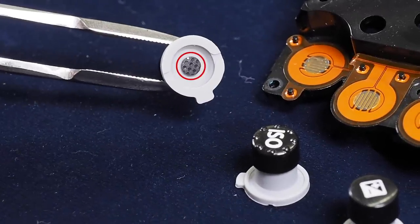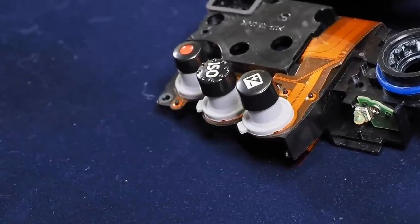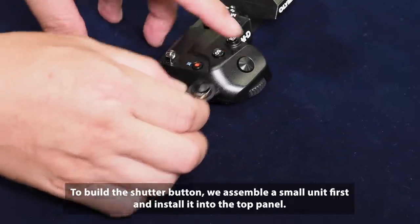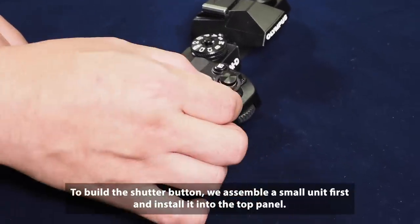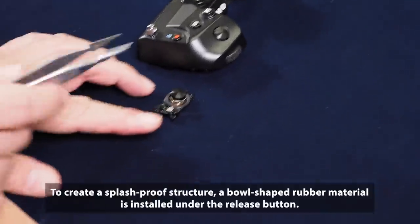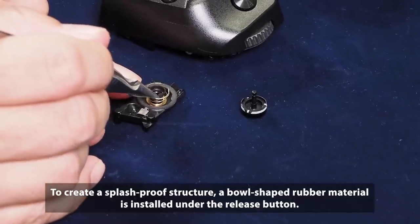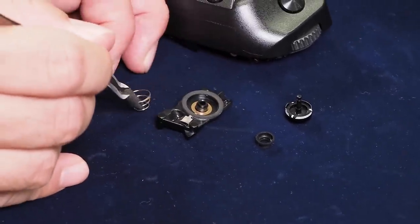The rotating shaft is sealed with a red rubber o-ring. For the mode dial and other fixed parts, a blue rubber o-ring is used, which seals by mating with the surrounding structure. For buttons, an arm-shaped rubber piece is placed beneath the button to prevent water ingress.